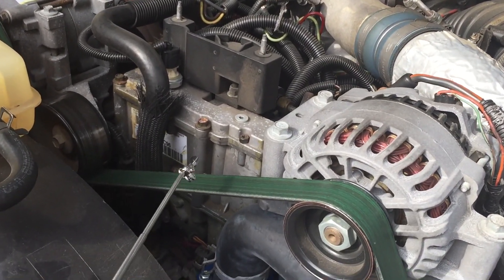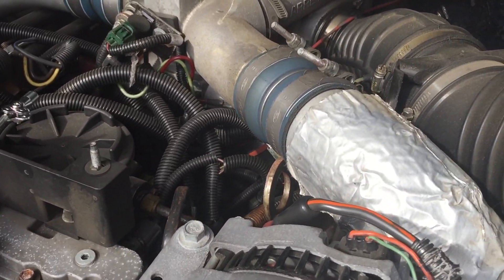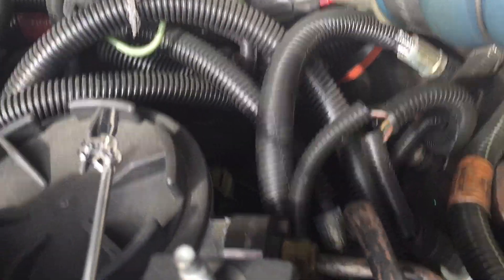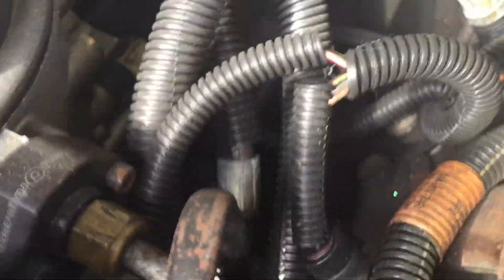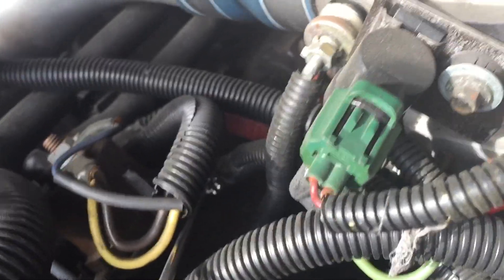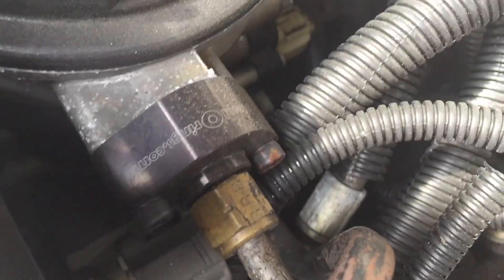There is the HPOP reservoir right there, and there are the two bolts that hold the fuel bowl housing, which is right there. Then down underneath that fuel bowl housing, way down in there, are the HPOP lines that come out. One of them comes out right here and goes over to the driver's side head, and one comes out right there and traces right over to the passenger side head. But that HPOP is right down in here.